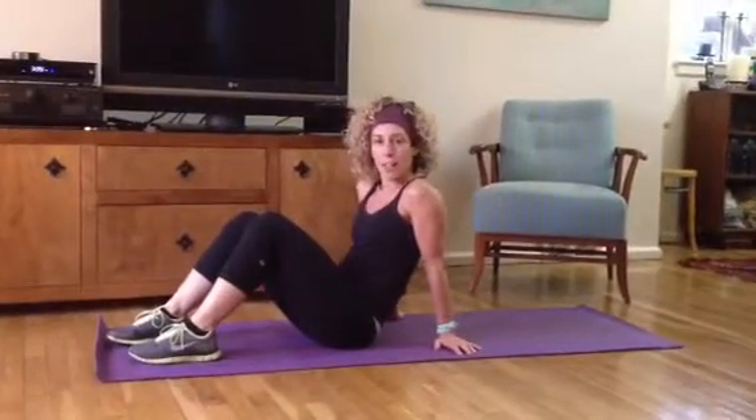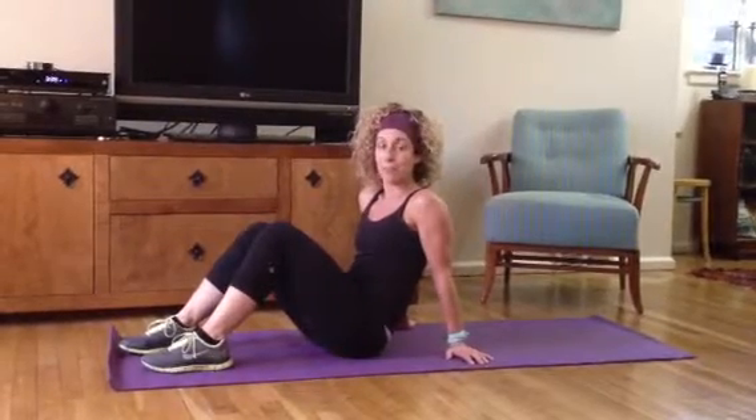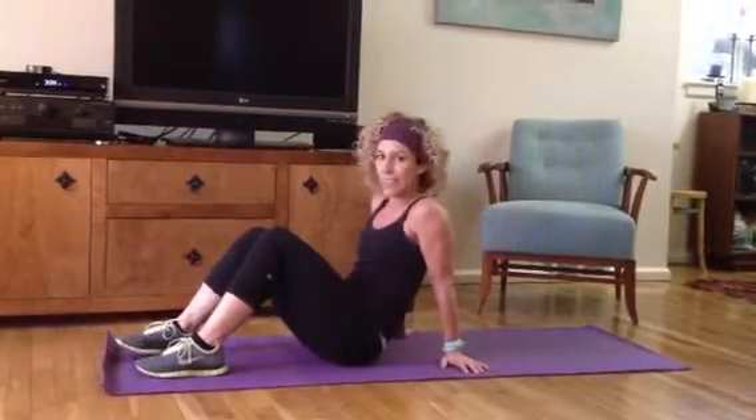Hi everyone! This is our new challenge of the week. It's our core pyramid. It's gonna be five different movements and we're gonna start in ten repetitions each and go down nine, eight, seven, six, five, four, three, two, one.